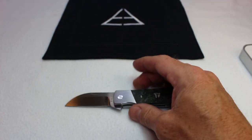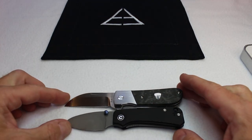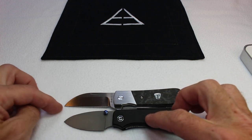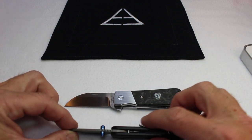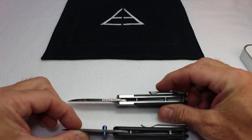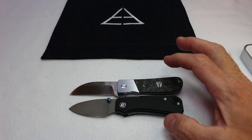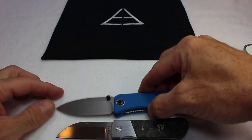Let's do a size comparison. Here they are lined up pivot to pivot with the Wee Baby Banter. You can see the Banter is a little shorter — there's a little more back to the Lucky 13 and a little more blade, not much but a tiny bit. The Banter is a little taller but also a little thinner. The Lucky 13 is not quite as tall but a little thicker in width. So very, very close — but slightly bigger than a Baby Banter.